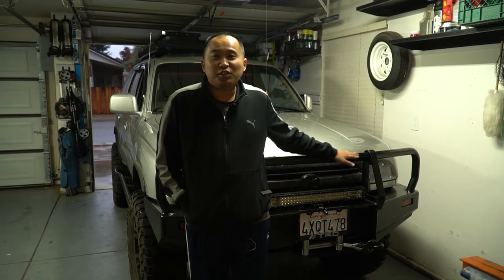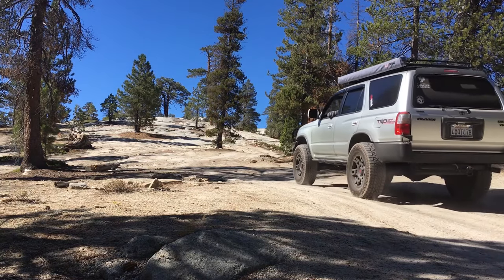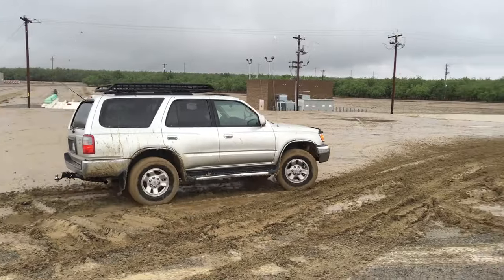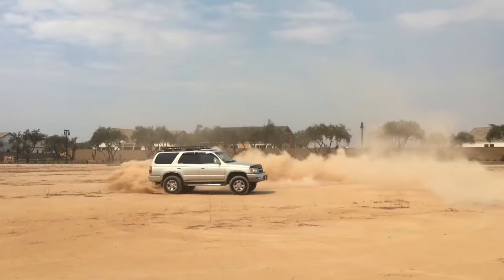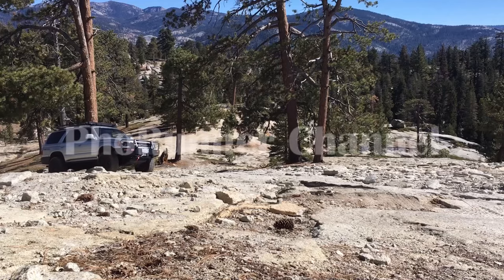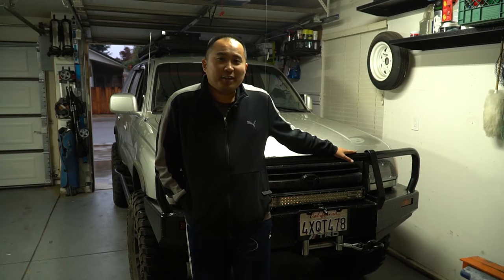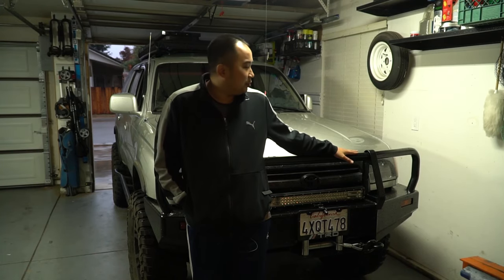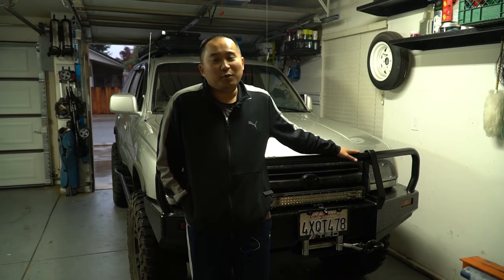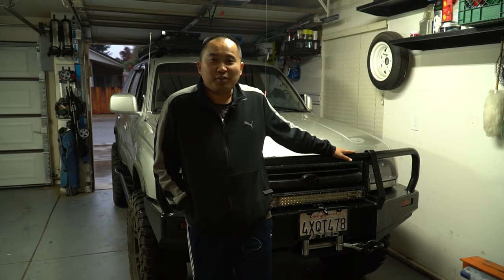Hey, what's up guys, welcome back to the channel. Today we're going to be installing a brand new transmission cooler for my Toyota 4Runner. I use my 4Runner for off-roading, and sometimes that transmission light does come on when it's in 4-high, and that's probably because of my big old tires that I just put on. So what I want to do is put a new transmission cooler in to help it cool down when I'm going off-roading.